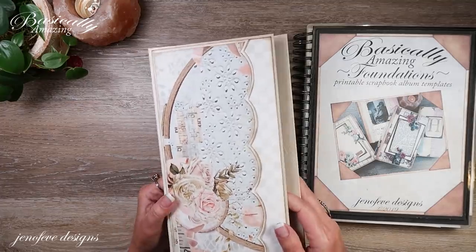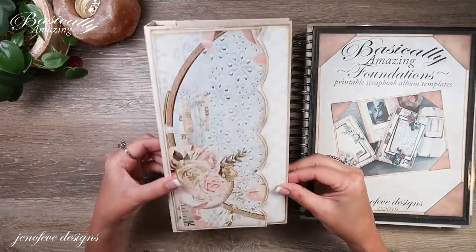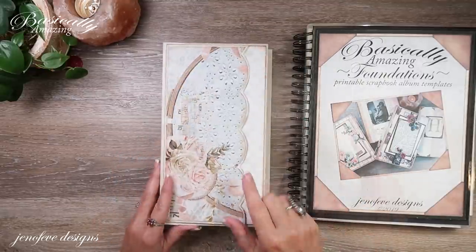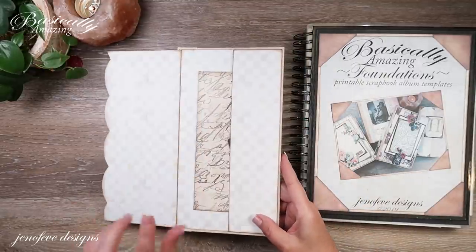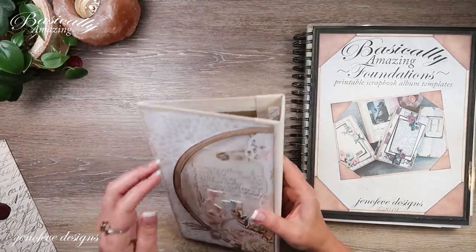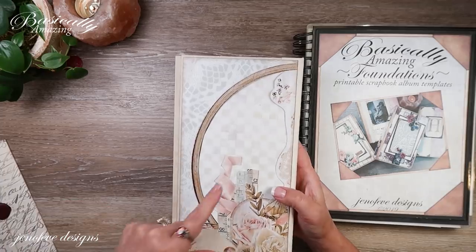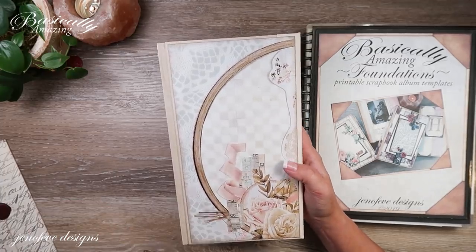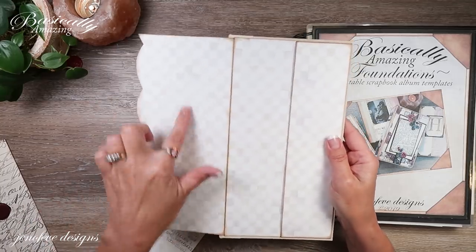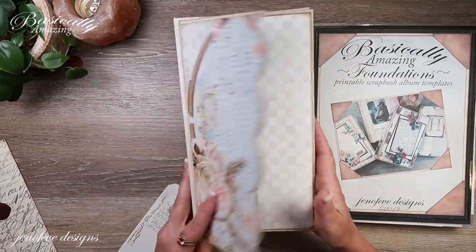I'm calling this the Slimline album just because it reminds me of the Slimline cards — it's thin and it's tall. In this video, we're going to make an insert for in here. That was just a placeholder and there's another placeholder back here. We're not going to make an insert for this one back here just yet, but we're going to make an insert for this pocket here and we may even embellish a little bit. We'll see.